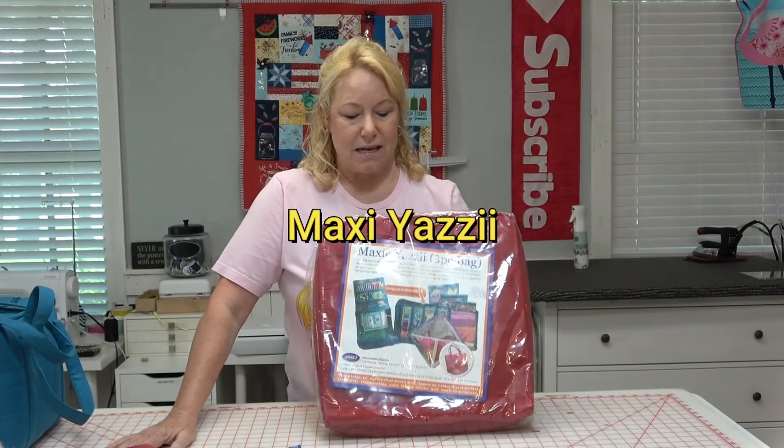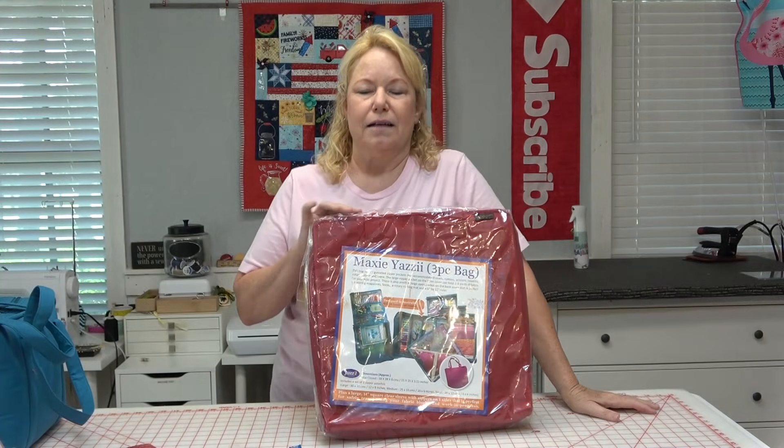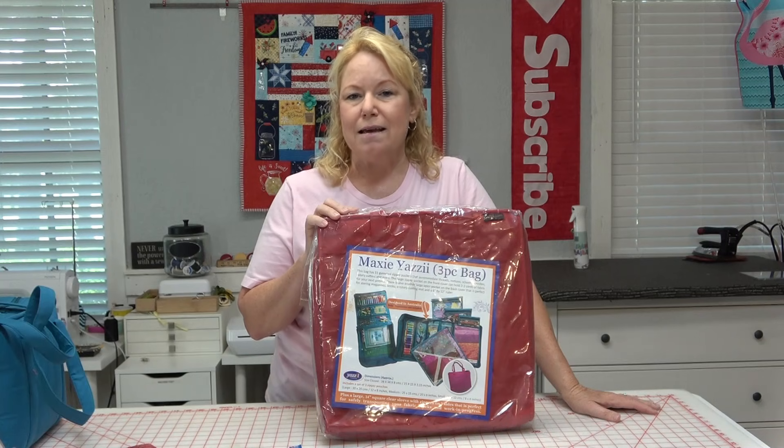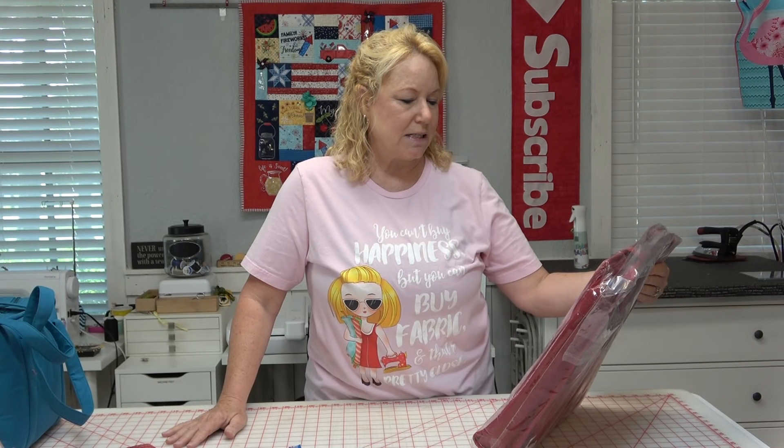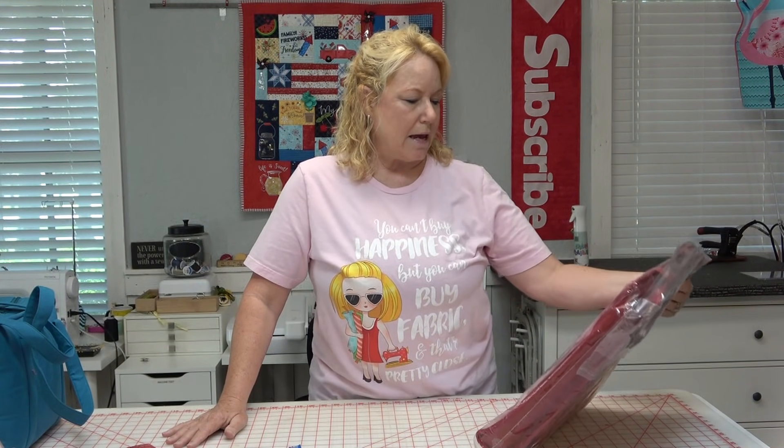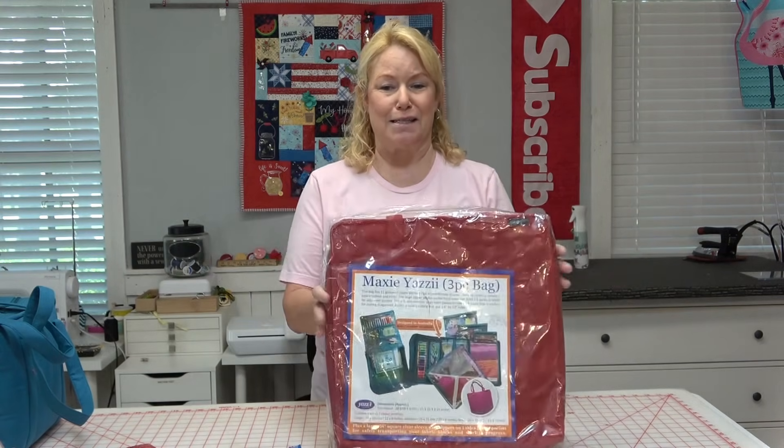I want to do a giveaway! I want to thank Yasmita — she is the owner of Yazzie Bags. She realized what a value these bags could be to quilters and she has been so generous. This is called the Maxi Yazzie — this thing is incredible. Anna did a review of this on her channel, Quote Roadies, and I'll link to that video below. It has 11 gusseted zipper pockets that accommodate threads, notions, scissors, needles, rotary cutters, and more. You can get a rotary cutting mat and a 6-by-12-inch ruler in it, and it can hold two to three yards of fabric. You guys, this thing is just amazing.